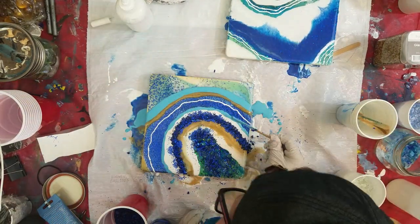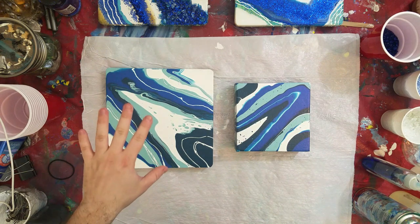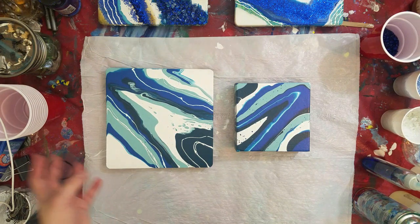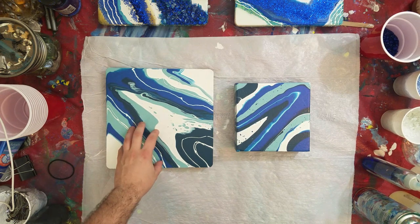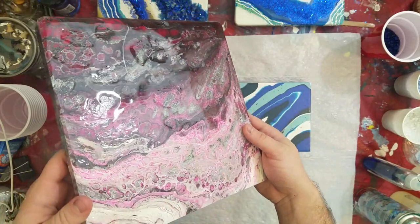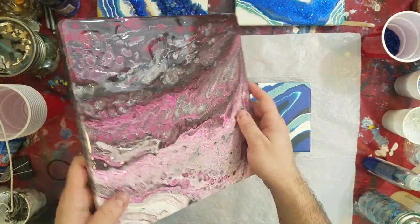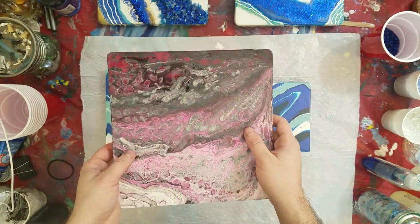Now let's segue into how to clean off those acrylic pours we did earlier so we can apply resin. A lot of you have been asking me how to clean off canvases to prepare them for resin and other finishes. When you don't clean your canvas first after doing a pour and try to apply resin, you're going to see you get all of these pockets — you see how it's all rippled in the resin there? If you want that smooth glassy finish you want to make sure you're wiping all the silicone off, or you're going to get these weird pockets all over your art. This was one of my first pours that I tried to put resin on and didn't realize you had to clean it.